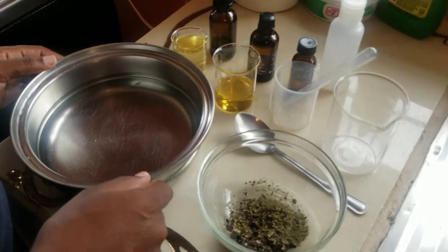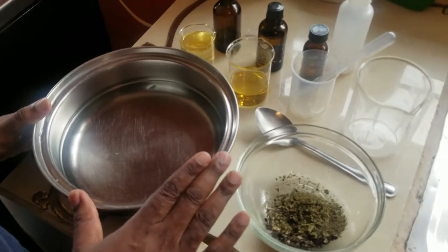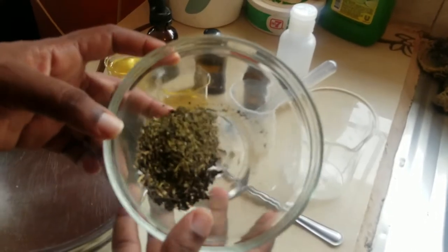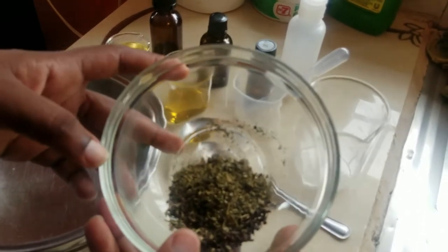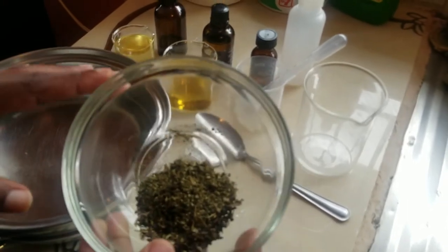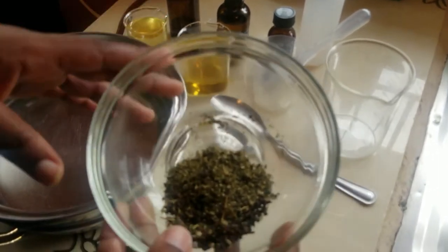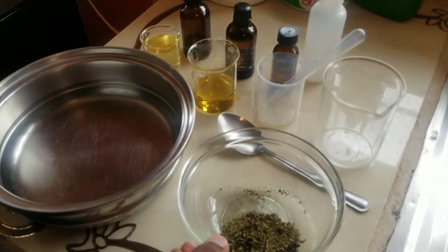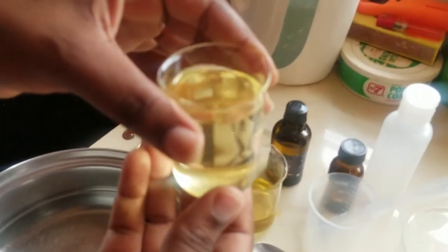What you would need today to do this herbal infused oil is a saucepan — we are going to use the double boiler method. In this bowl we already have the herbs prepared. The herbs we are going to be using today are hibiscus, guava, moringa seeds, and cedarwood. We have four different herbs, specifically chosen to suit my situation, targeted towards hair loss, promoting growth, and blood circulation.